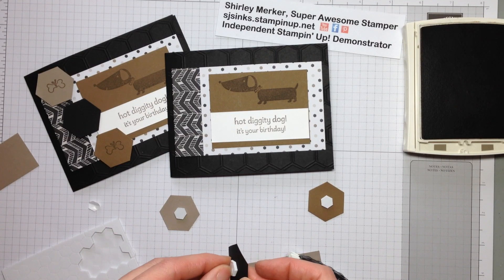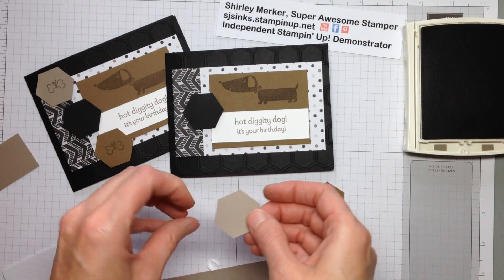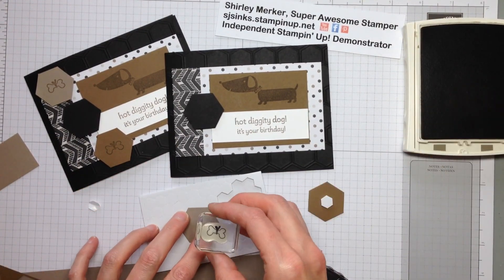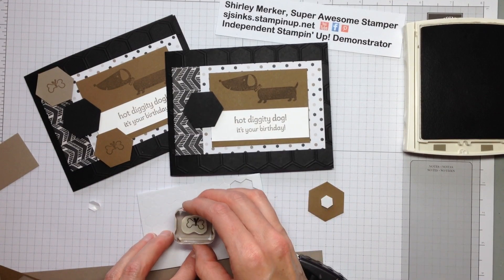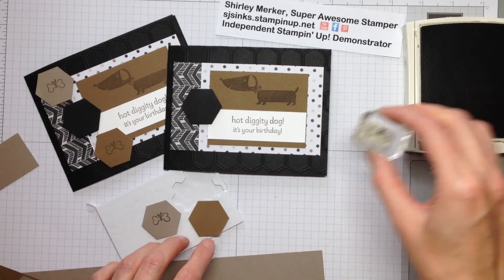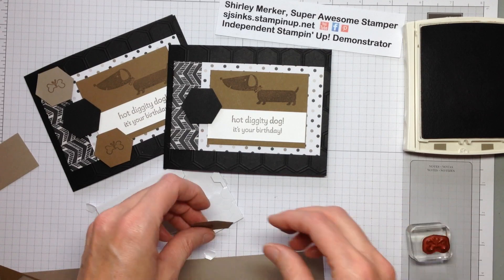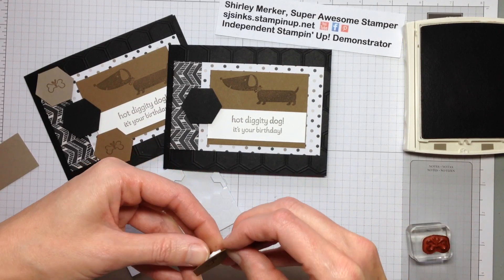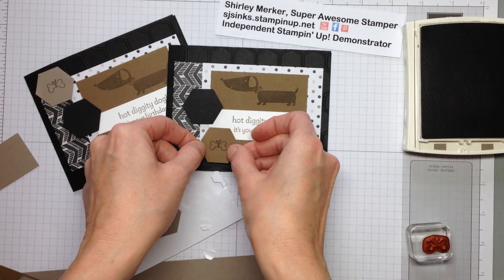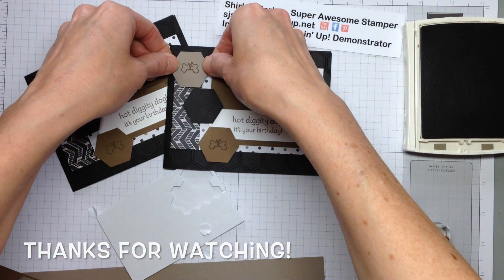I did not stamp my little biscuits before I put my Little Dimensions on the back. So let's see if I can stamp a biscuit on there successfully — I kind of rocked it a little bit. Stamping on the fly! And thanks for watching. This is Super Awesome Stamper Shirley. If you have a birthday in August, you might receive this in your snail mail box. Bye bye bye!